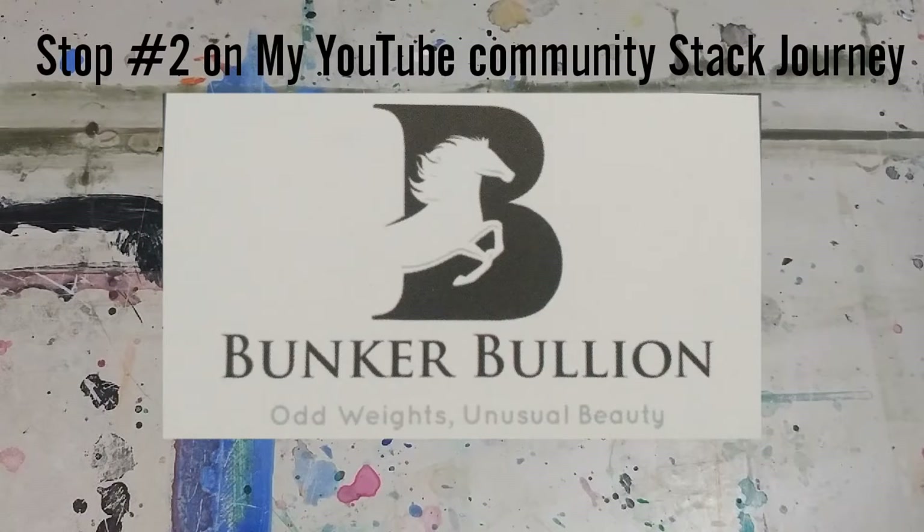Welcome back everybody. Canadian Silver Saver here. Excited to bring you my second stop on my journey around our silver stacking community on YouTube.